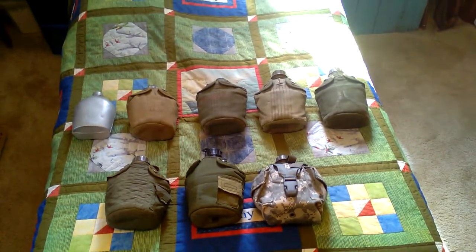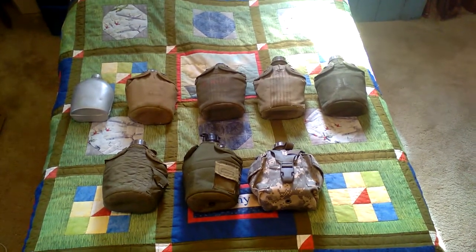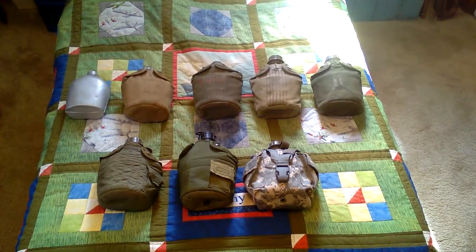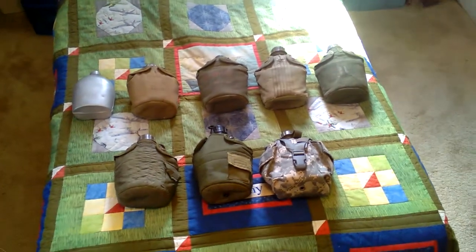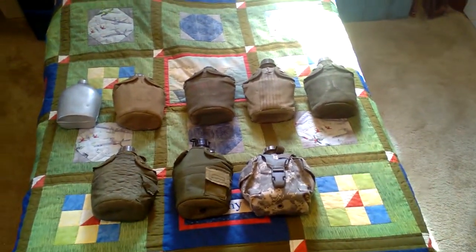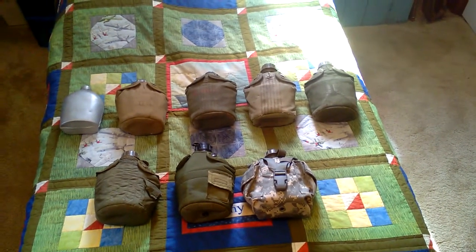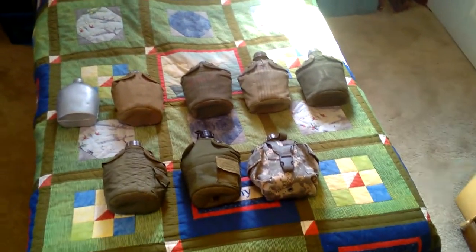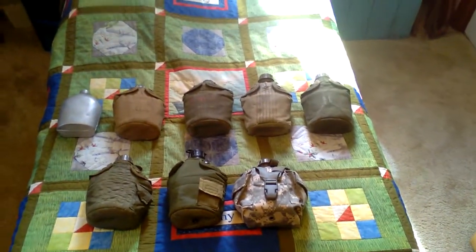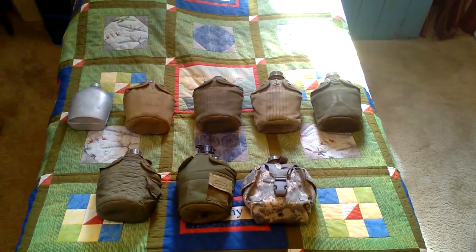A big thanks to my brother — not all these canteens are mine, some are his, and this video would not be possible without him generously lending them. We're going to start with the canteens themselves.